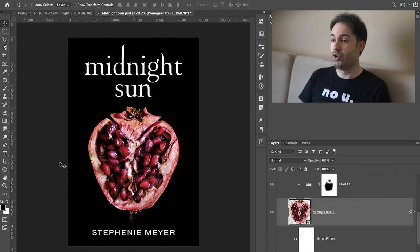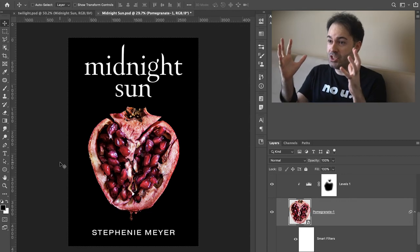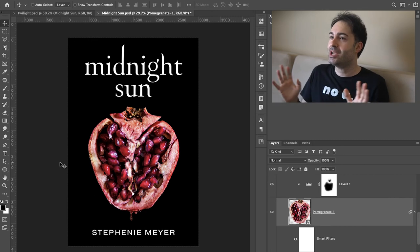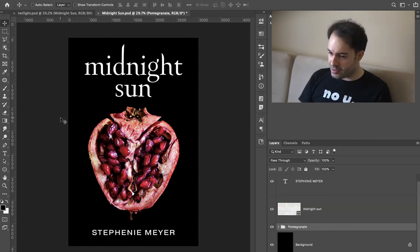Unfortunately, I don't have a double genetically enhanced ginormous pomegranate with thousands of seeds in it — maybe this big, they're pomegranates. It's commendable. I appreciate that they were able to find that pomegranate, but I wasn't able to find it. But still, I think it's good enough. So that's good. But I actually want to do something else — for the previous Twilight covers they also had a special edition on white, and I kind of want to do something like that too.